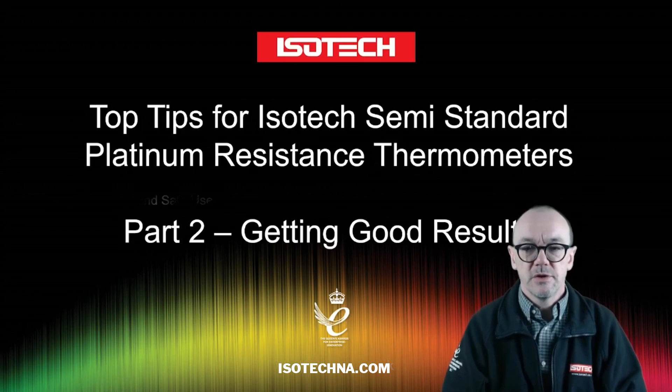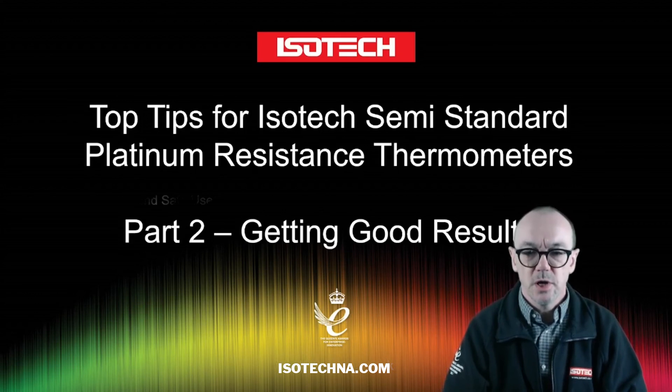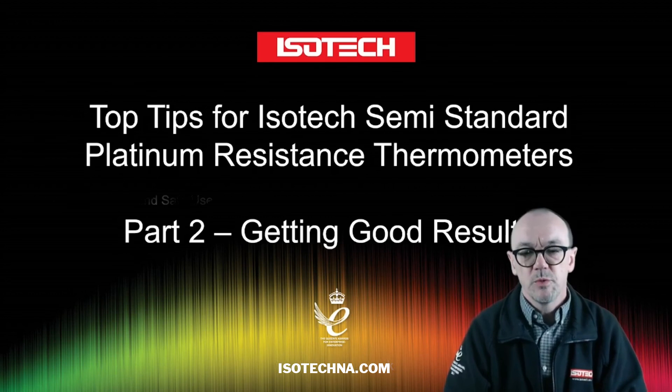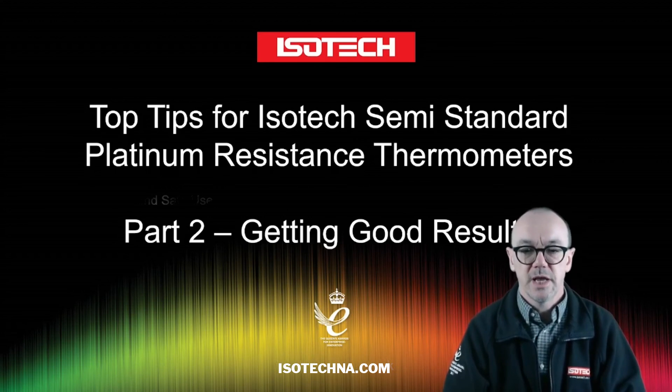So that's our introduction. Join us for part two when we'll look at getting good results with PRTs, and then we'll move to part three on how to test PRTs.